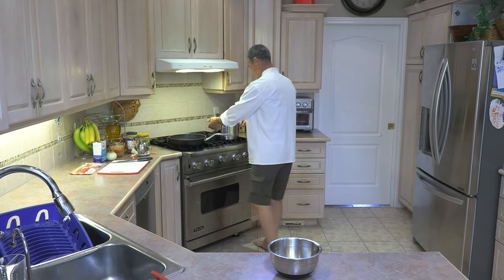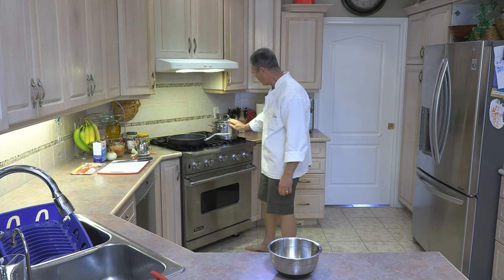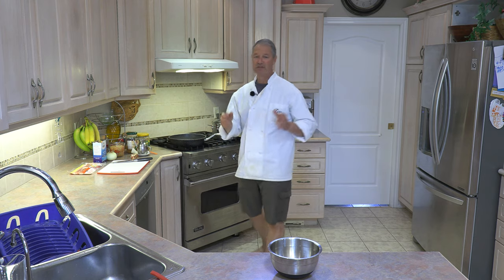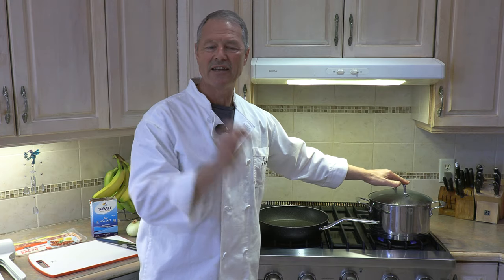We need to bring this to a boil, so we're going to put the stove on high. The beauty with this recipe is while those potatoes are cooking, you can start to prepare your other ingredients. With our potatoes on high, I like to keep the lid on so it comes to a boil quicker. Today I'm using five potatoes, medium size, which is two pounds.